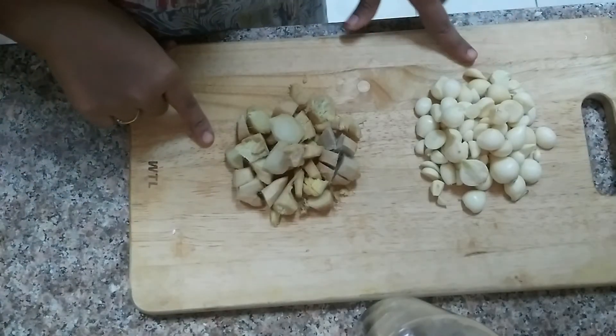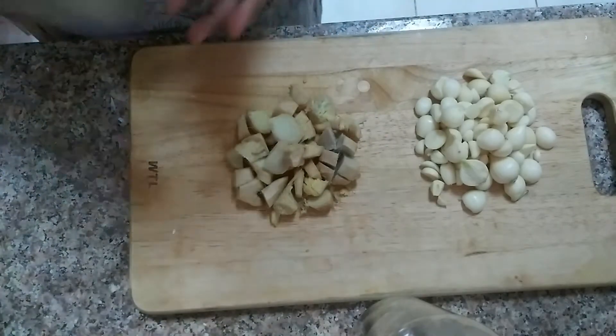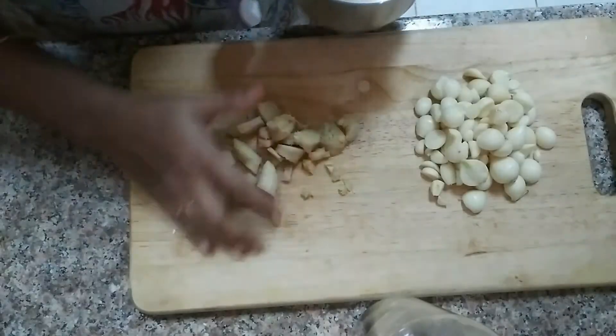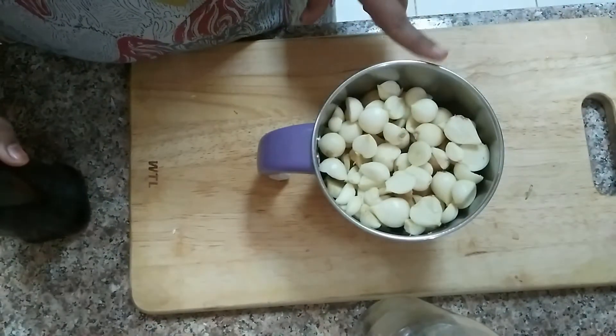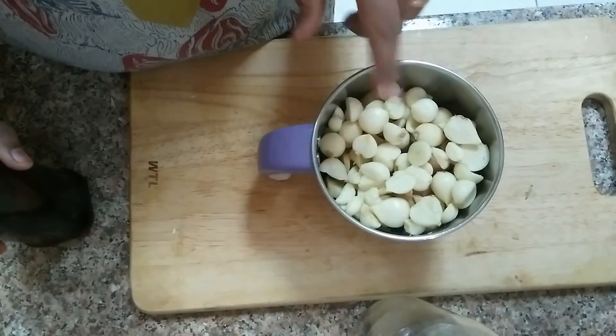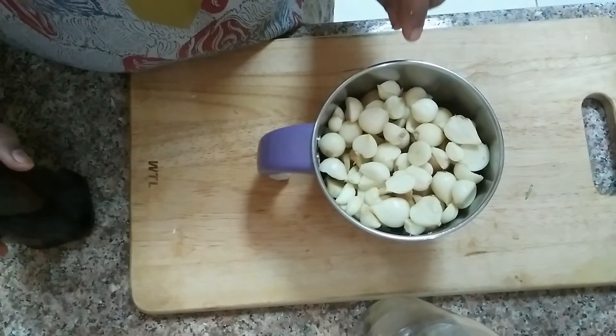I am going to store the ingredients in the fridge. Now, if you are going to store the ingredients in the fridge, we will store the ingredients in the freezer.